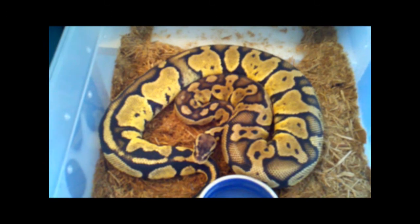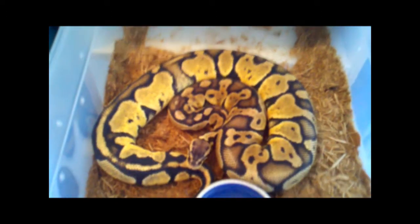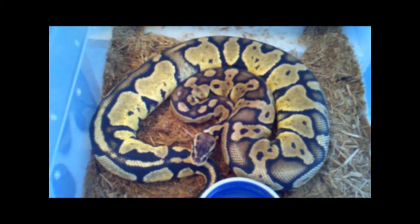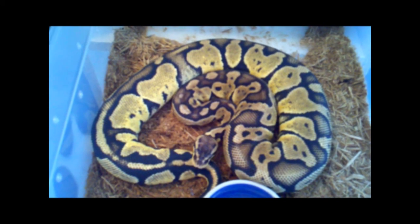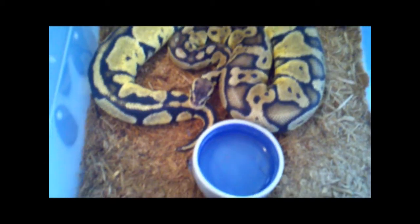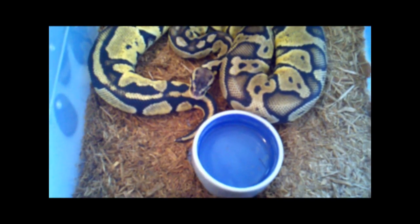She seems to like the new enclosure compared to the old one. She was sitting in this 10-gallon that I have over here, all disassembled. Took that apart, built the new rack, got the heat tape wired up, and got her in here.